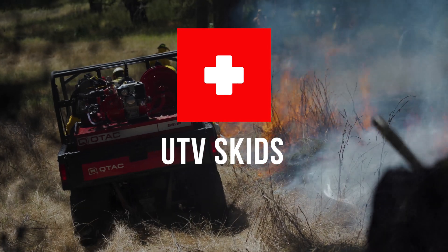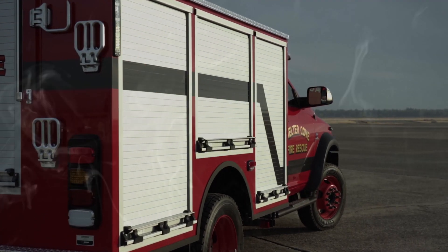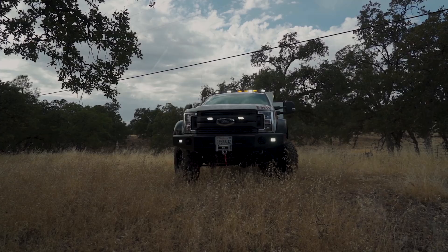We're EmTech, builders of QTAC Fire and Rescue Apparatus. Follow along as we document the construction of our Type 6 demo truck build.